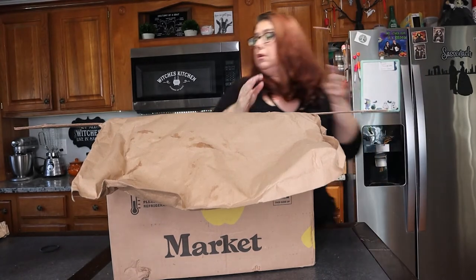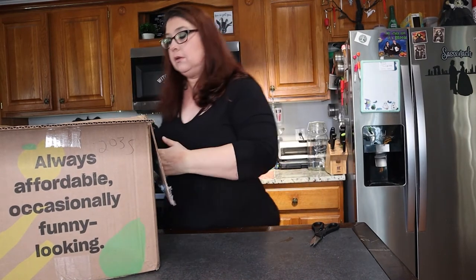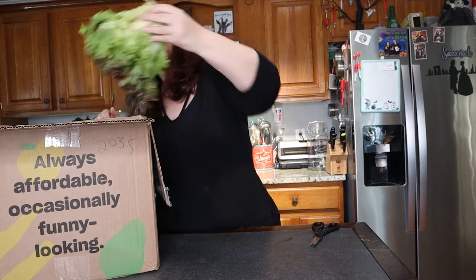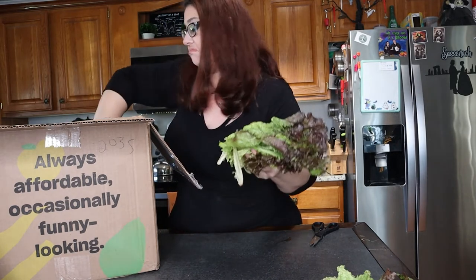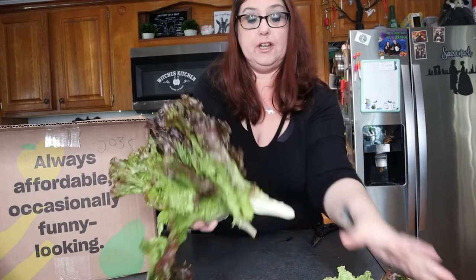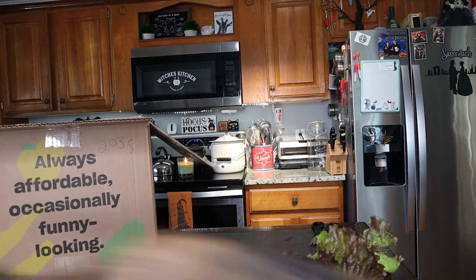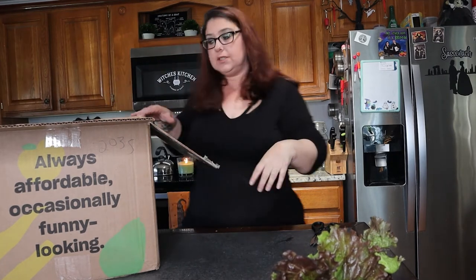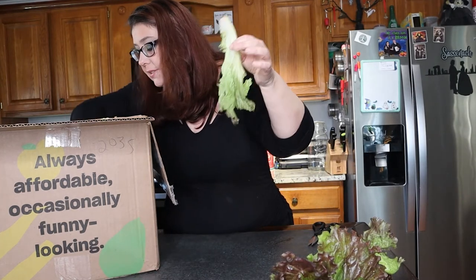That's a lot of food! The first thing is some green leaf lettuce — that doesn't look horrible. I see some more pieces. Looks like a little bit got damaged during shipment but that's okay, I don't mind. There's some more — that is a lot of green leaf lettuce. I got some cherry tomatoes and those actually look really good. Another piece of lettuce, another package of cherry tomatoes.